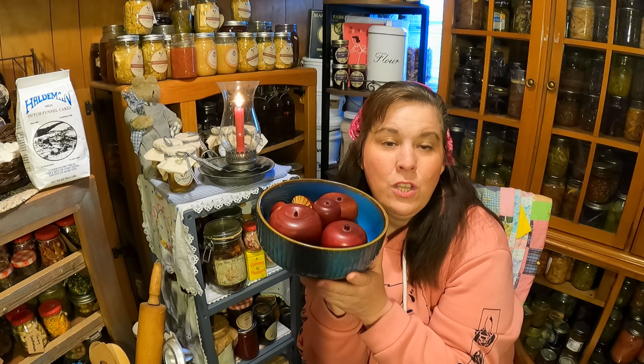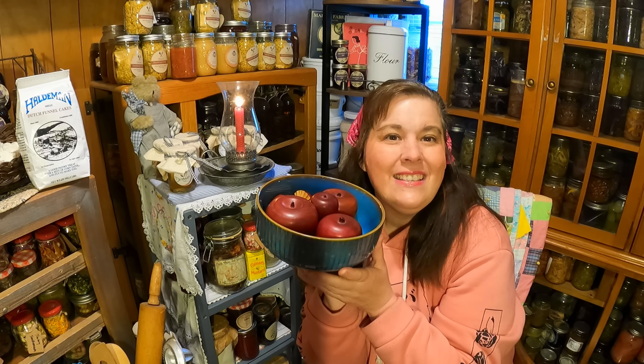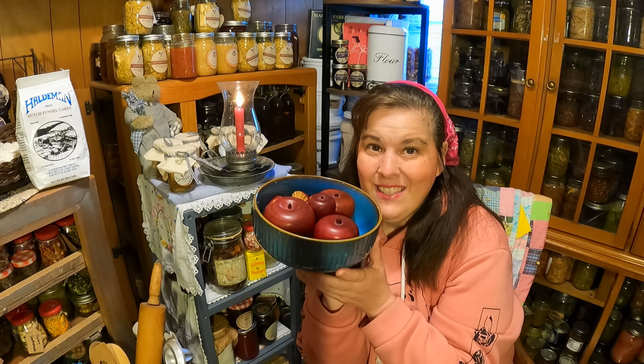I've donated vacuums, sewing machines, air fryers — you name it, I've donated it to people, and it's such a blessing. I'm also starting to donate some things at the food truck, so when people come around and get food and see something they like, they pick it up. It's a win-win situation for everybody around. Take care, everyone, and we'll see you guys tomorrow.